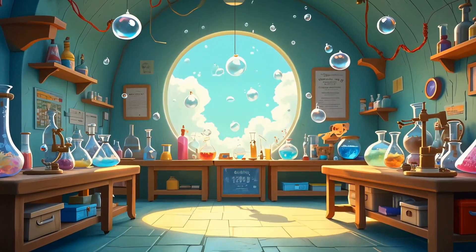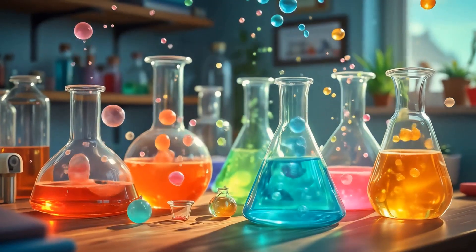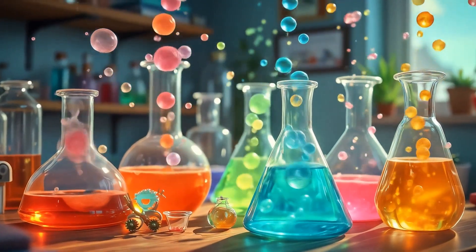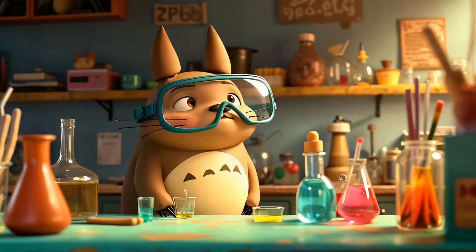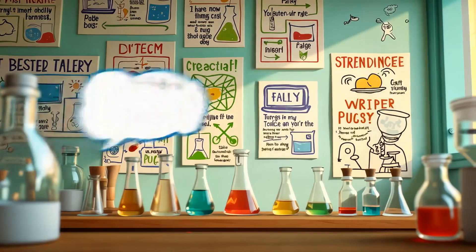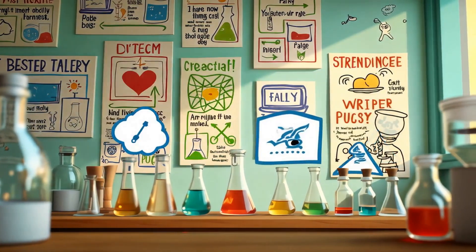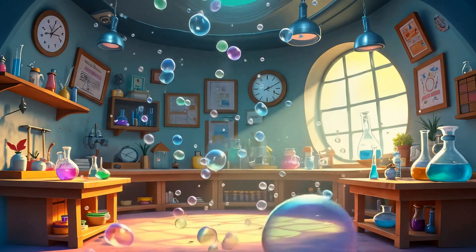Hey, young scientists! Welcome back to Cassie's Science Adventures! Today, we're diving into ten fun and easy science experiments you can do right at home with everyday items. These are safe, hands-on, and super cool. Perfect for kids, parents, and curious minds of all ages. So grab your goggles and let's get started.